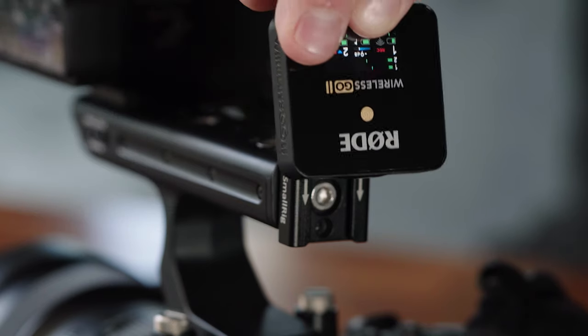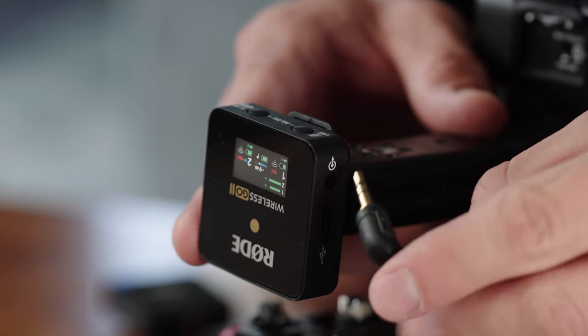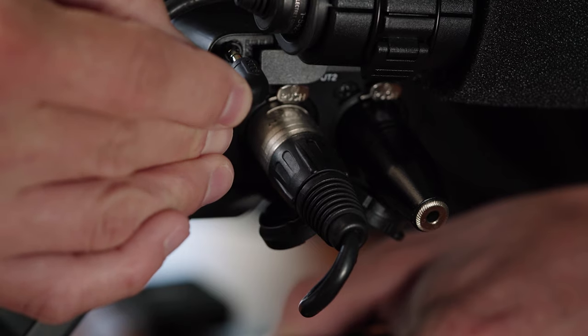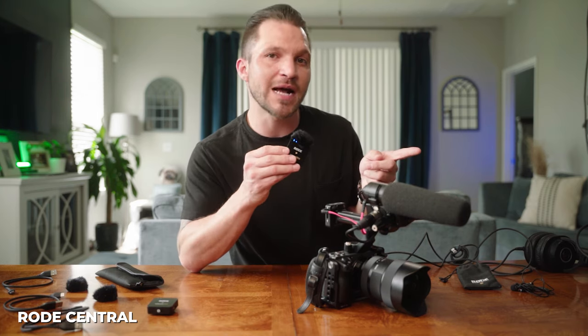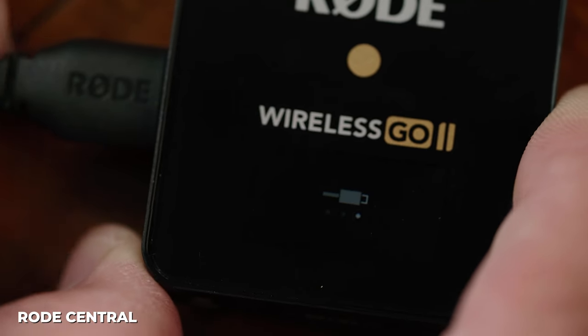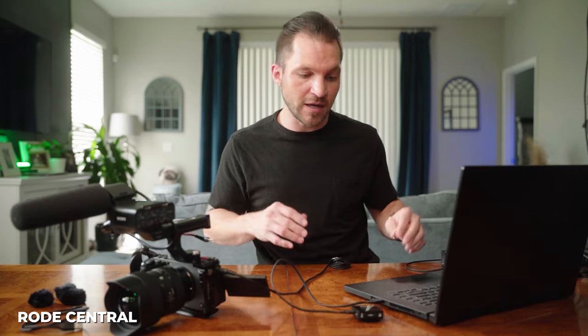Connect the 3.5mm jack to start with the basics before getting into the XLR functionality. Your menu may look different from mine because I've customized mine in the Rode Central app. Plug in the receiver, connect it to the Rode Central app, and when prompted update the firmware.